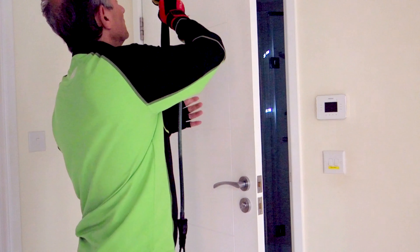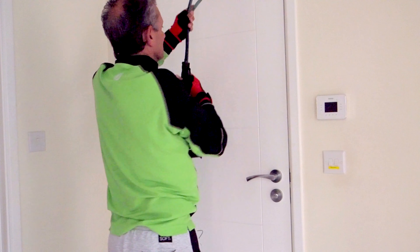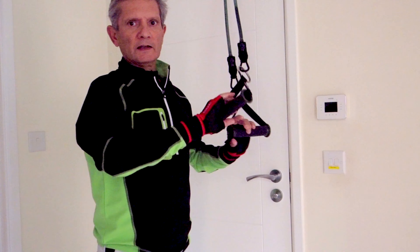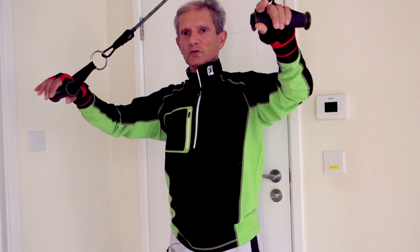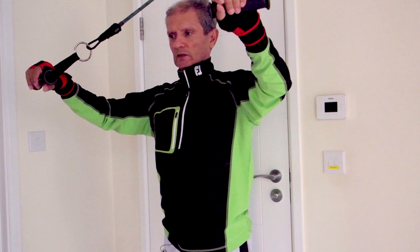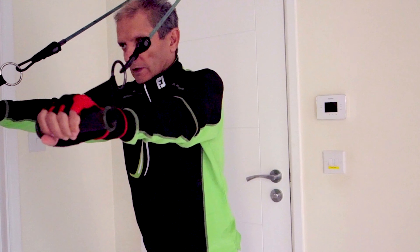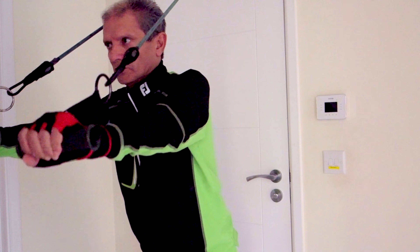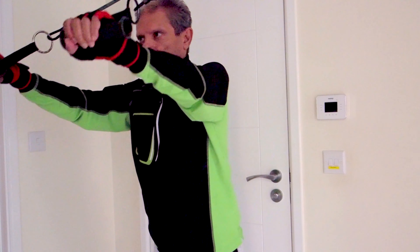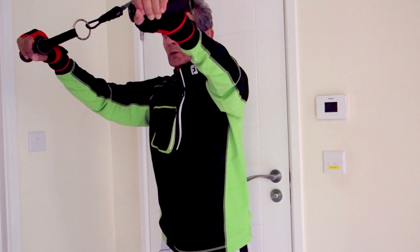I open the door and place the door stopper over the top. Let's start with this exercise: stand firm and upright, then lean forward and push. Lean and press the weights down.